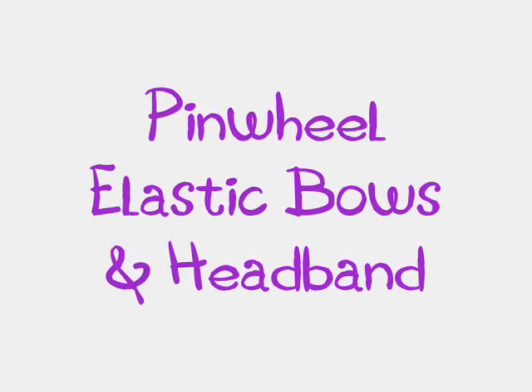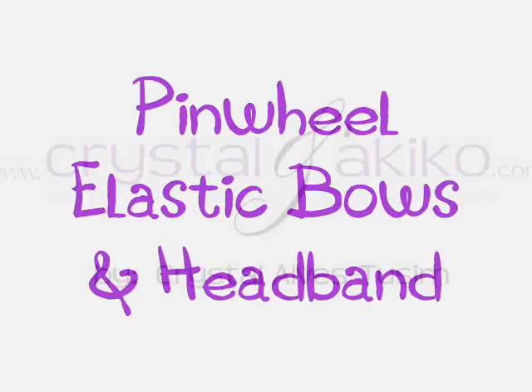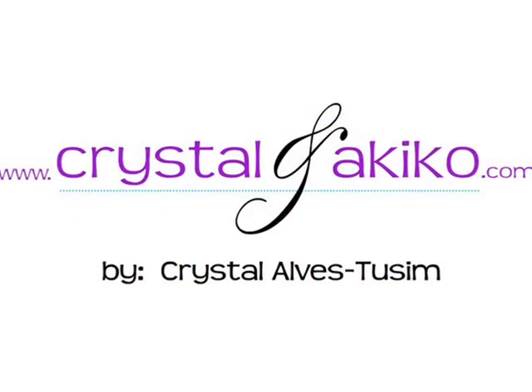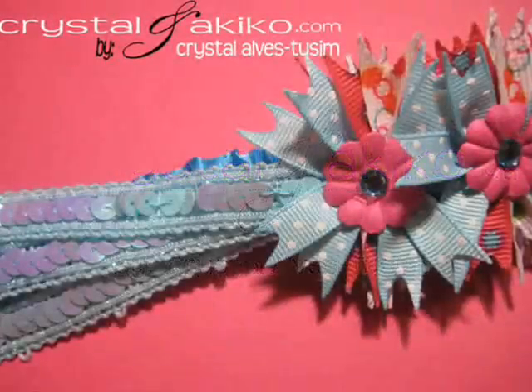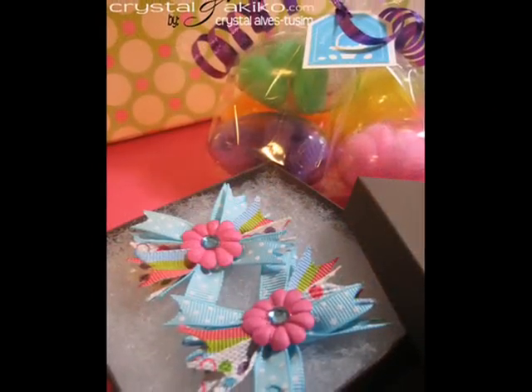Hi, this is Crystal from crystalandakiko.com. In this how-to video, I'm going to show you how to make pinwheel bows made out of ribbon that you can use for anything — for headbands, for elastics, scrapbook layouts, cards. You can put them on anything, even clothes.